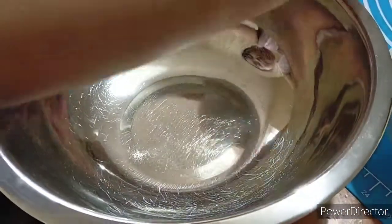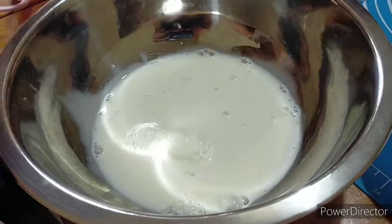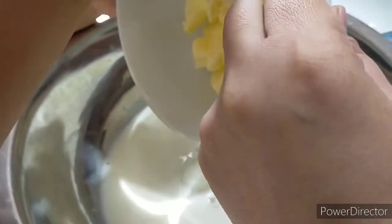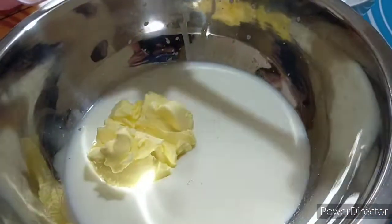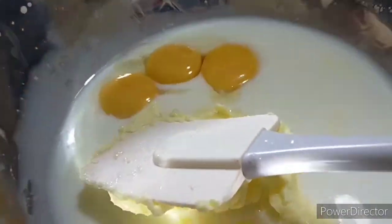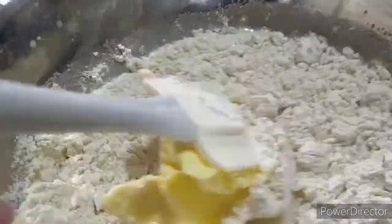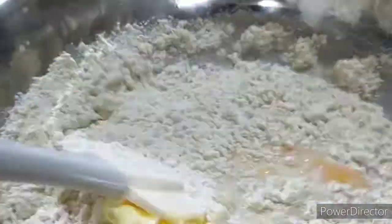Pour the milk into the bowl, then add the sugar and the salt. Next, add the egg yolks and half of the flour — add it gradually and mix while adding.